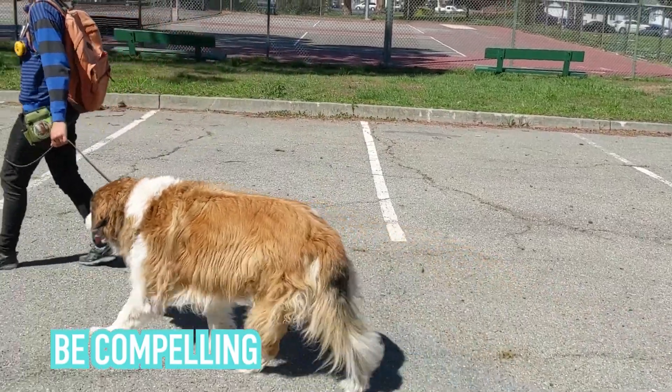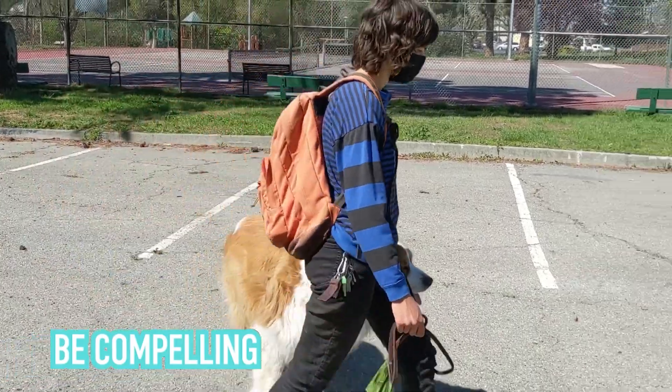Inside turns work because they are compelling. The dog wants to avoid them. They are convincing enough to the dog to be a thing to be avoided, so the dog is going to change its behavior. The inside turns really up the ante for the dog and clearly clarify the heel position boundary. How these turns work is first, the knee or leg is a visual correction. Not all corrections have to be physical. A lot of times dogs will just see something coming towards them and want to avoid it — not because they've been beaten, they just naturally don't want that thing coming right at their face.